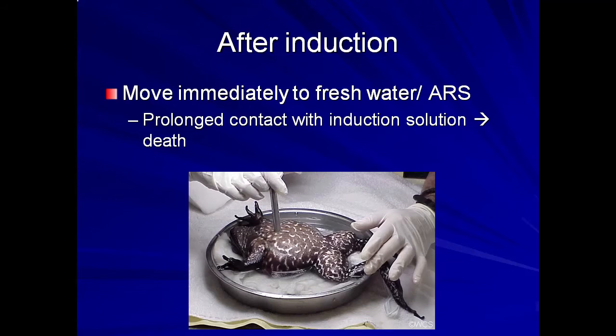If more anesthesia time is needed, lower concentrations of MS-222 can be dripped or poured over the animal to prolong anesthesia. The depth of anesthesia can be changed by changing the concentration of the solution, but flushing with dechlorinated water or amphibian Ringer solution should resume as soon as possible. An air stone can be used if desired to provide additional oxygen during the procedure. Once induced, the animal can be positioned in dorsal or ventral recumbency as needed.